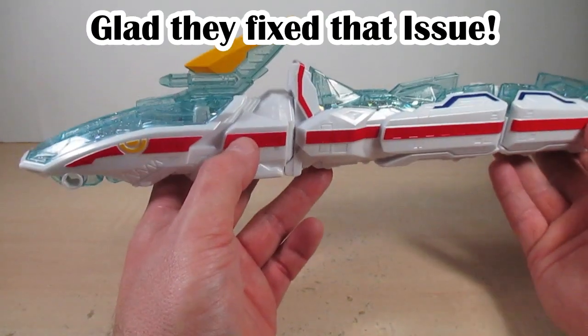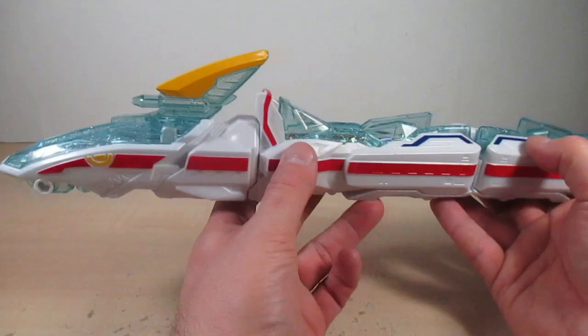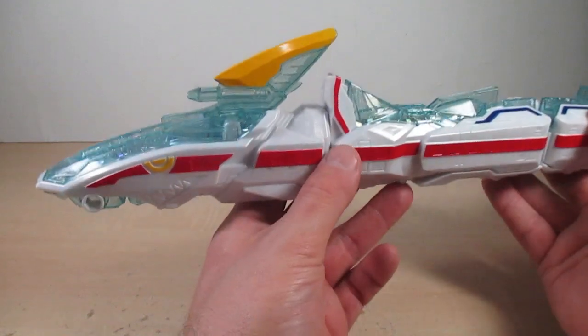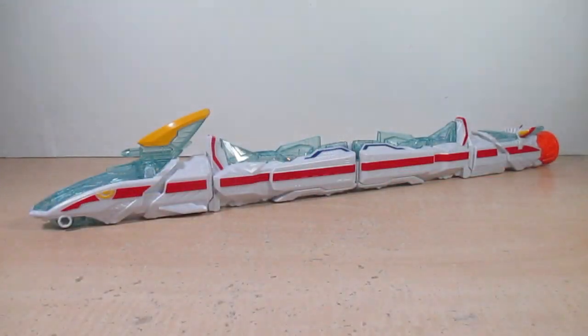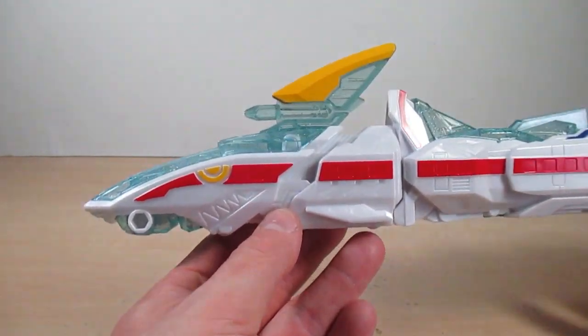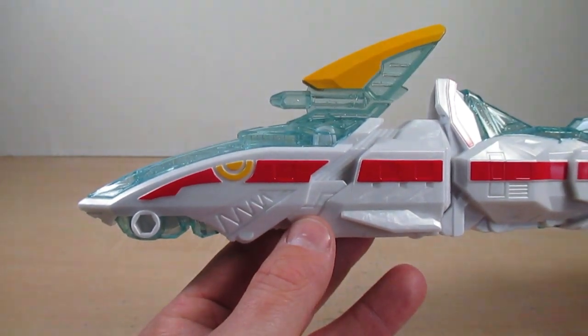Pretty much the same transformation as Machine Joki, and they fixed the issue with the clips — they're much stronger and don't come undone easily like Machine Joki's did. Machine Zabune has a design of a bullet train, so it is a recolor and retool of Machine Joki, replacing the dinosaur and steam locomotive design with a modern bullet train crossed with a shark. I totally dig this — the color scheme looks great with a pearl white and red.